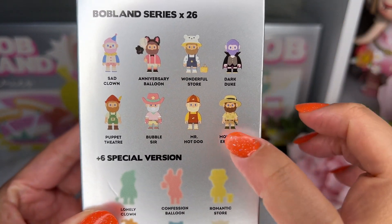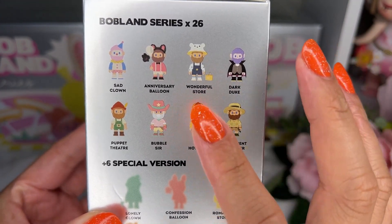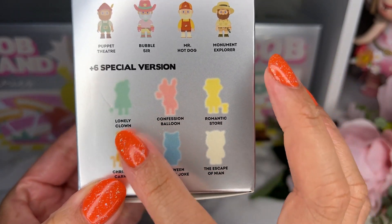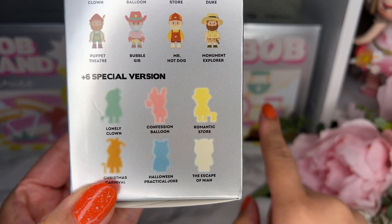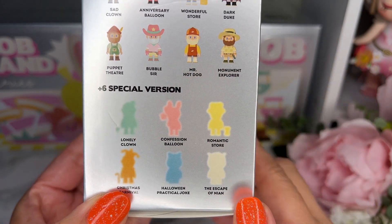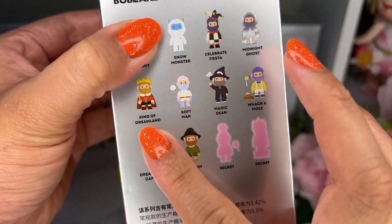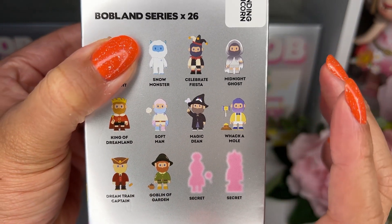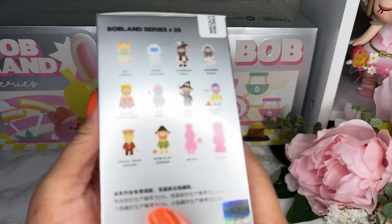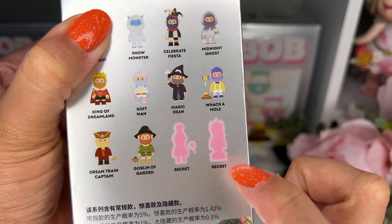I really want style one — I like both but style one is my preference. There are six special versions and ten in total in the box, which means you're guaranteed one of the special colors. Then there's style two, which is still cute but style one is what I really want. There's also a possibility of two secrets.